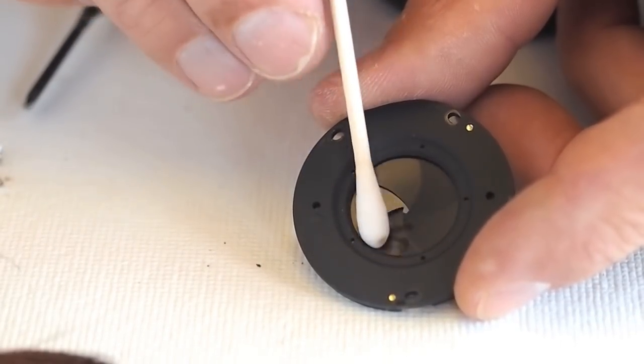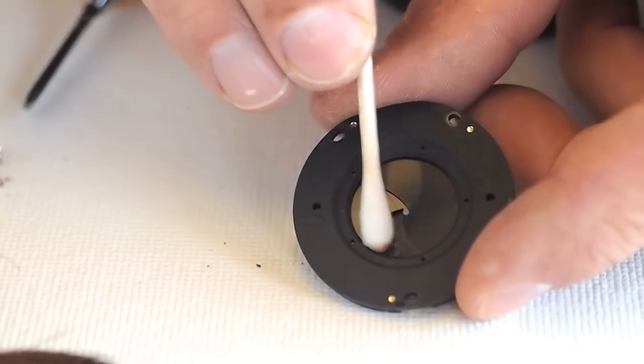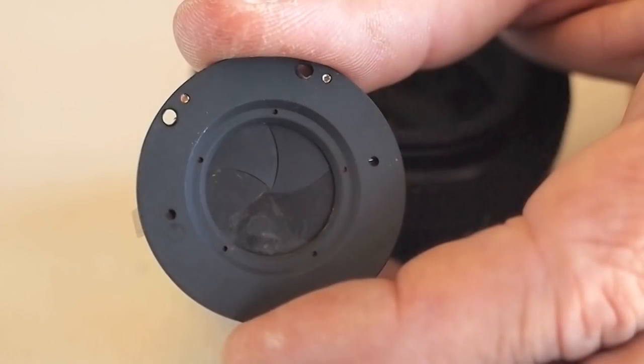Gently remove the rust with a cleaning swab dipped in 91% isopropyl alcohol. Residual oil on the aperture blades can be removed in the same manner.